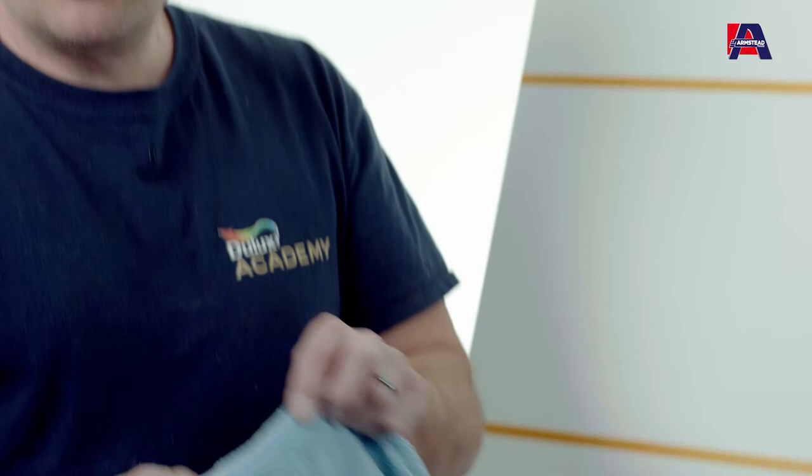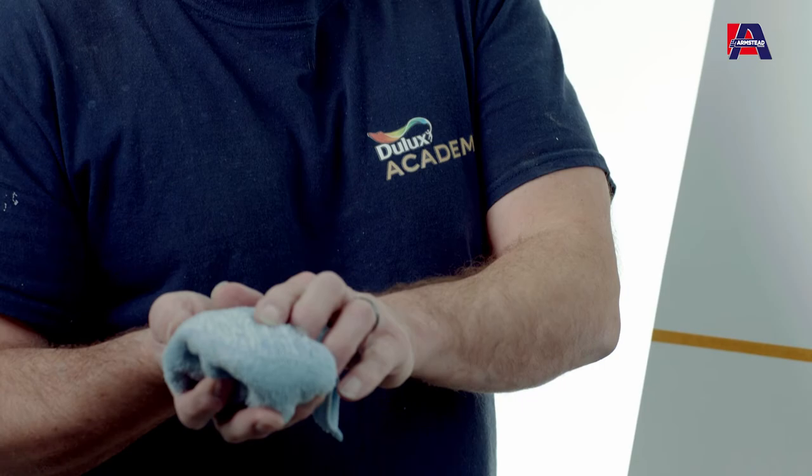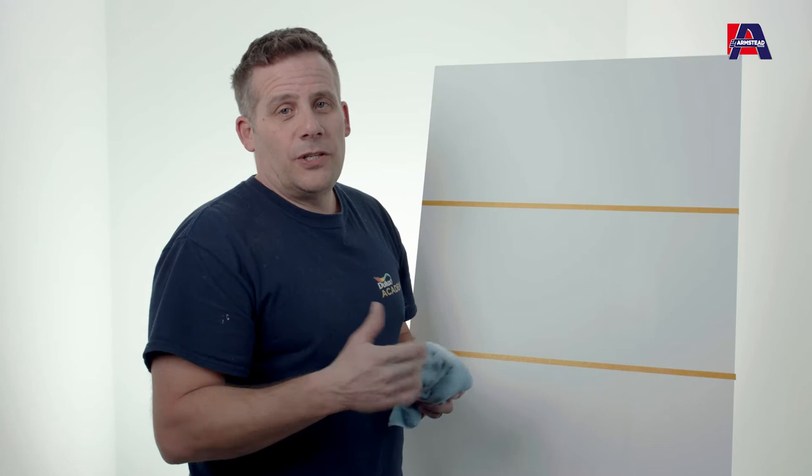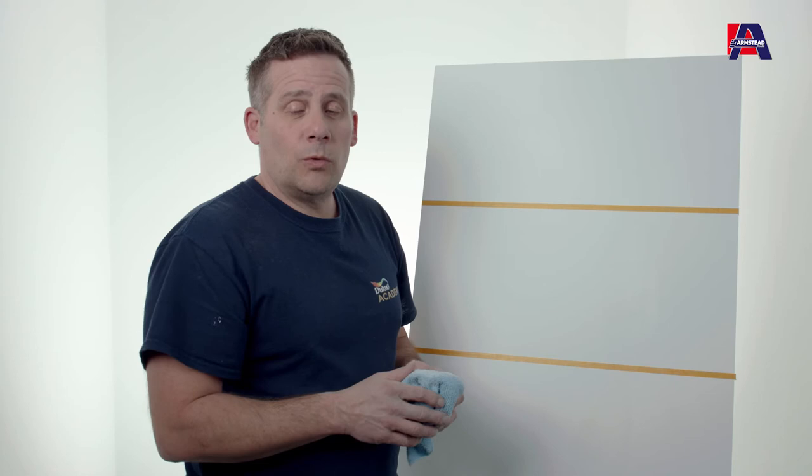If I change to a clean face and now start on the vinyl mat — same process — you'll see a small amount has come off, and again that's what we were looking for. Vinyl mat is designed to be wipeable, so whether used on redecoration work or new build, the customer has the option of giving the walls a slight wipe down should they get dirty.